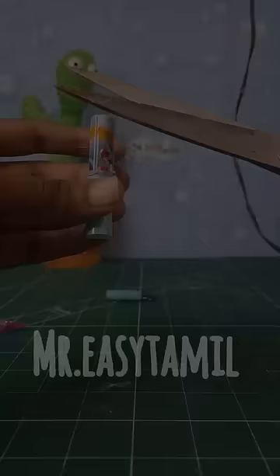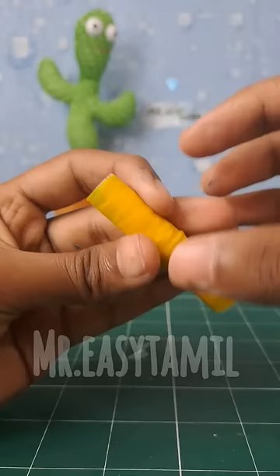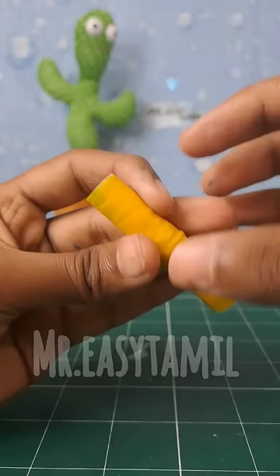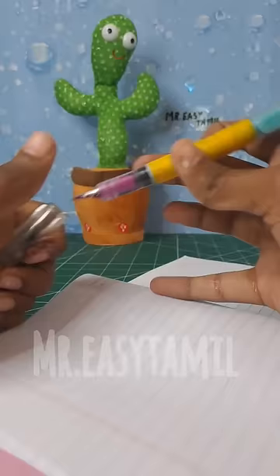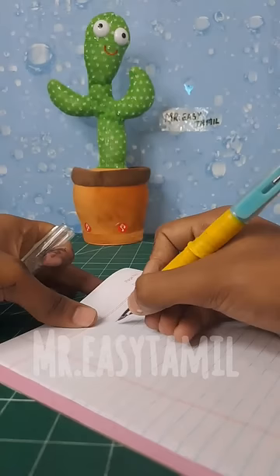Now we are going to cover the plastic sheet. Now we are going to cover the tape. We are going to attach the tape to the other side. I have a blue and black color. Now we are going to set the tape.